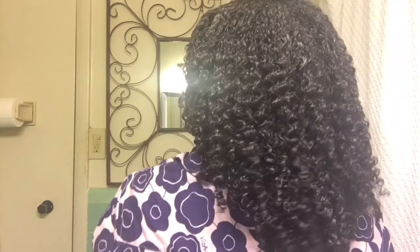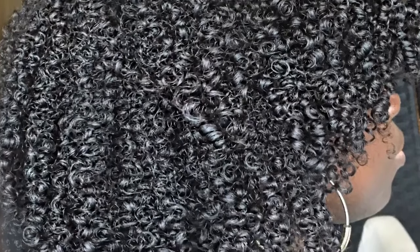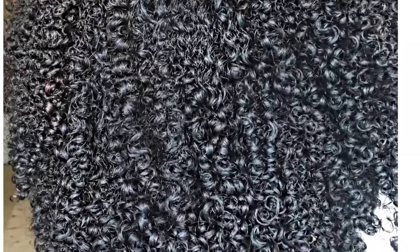You guys, look at my hair right now. This is from DevaCurl's Super Cream Styler — a cream styler, not a gel! I'm just done. Here are the pictures of what it looked like. As you can see, curls are popping, and I'm currently on day five or six hair as I do this voiceover and I'm still rocking it.